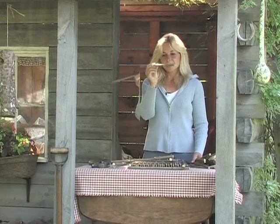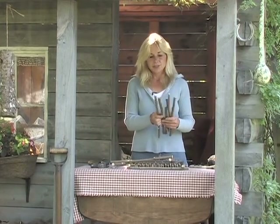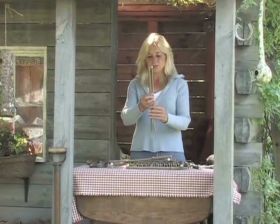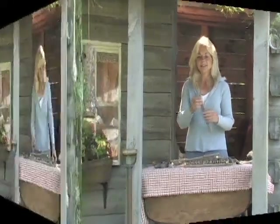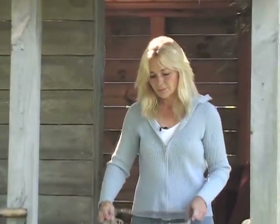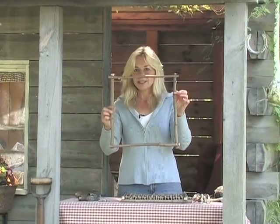Straight branches — these are maple. You're going to try to cut them all about the same length, and whatever length that you decide will be fine. Take four like pieces of wood and nail them together like so.